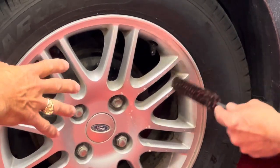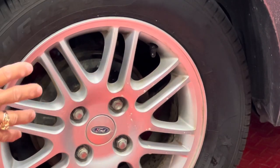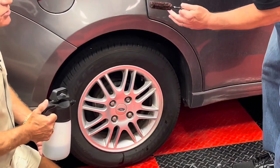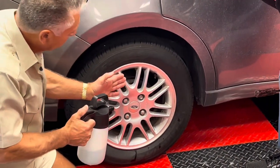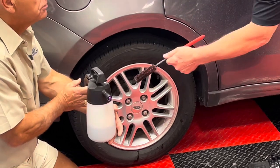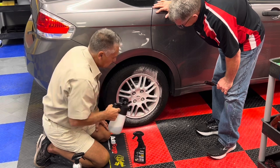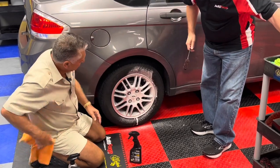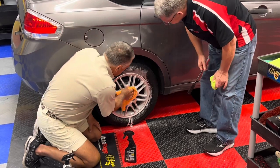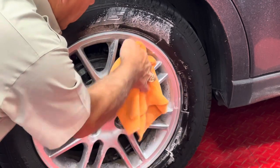Now that we've done this wheel, the most important part is you have to rinse it. If you don't rinse it — you could wipe it off, but the problem is there's still going to be some chemical left in there. So we're going to take some N914 waterless product, spray it here, make sure we neutralize all the chemical, then wipe it off with a microfiber. And that's it. We're done.